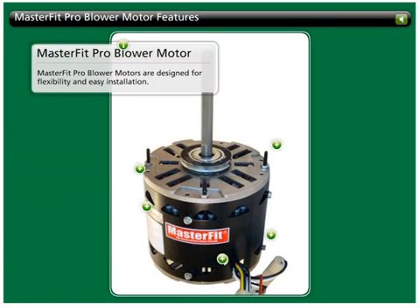MasterFit Pro blower motors feature multi-horsepower, 1,075 RPM designs and are rated for 40 degrees Celsius ambient temperature. Designed for flexibility and ease of installation, they replace nearly all other blower motors and reduce your direct drive blower motor truck stock to only four models.